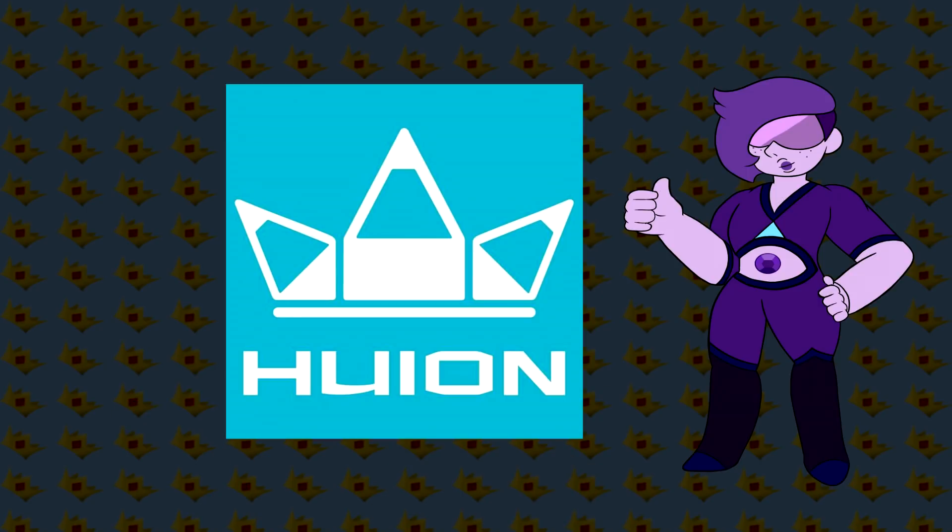So I was lucky enough to be offered a chance to collaborate with Huion again for the second time, which is amazing. I love their brand of tablets. It's my favorite tablet to use when I'm drawing, and I was so excited to try this guy out.